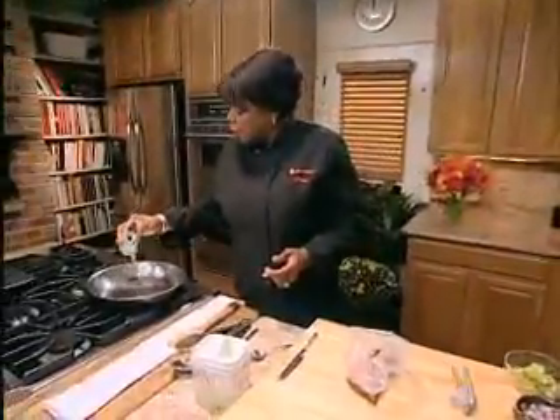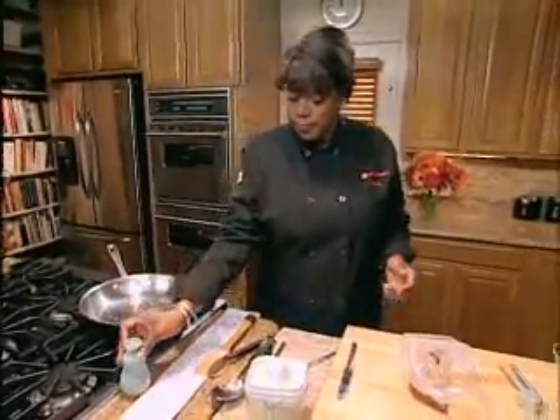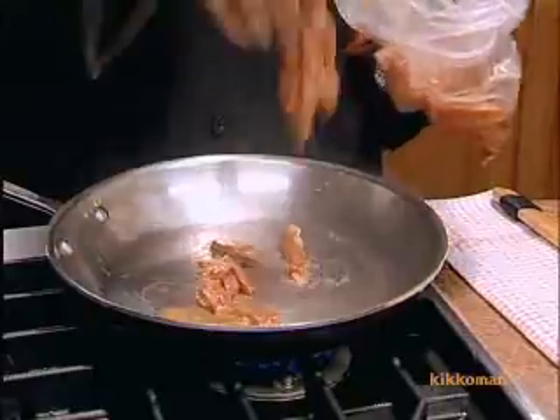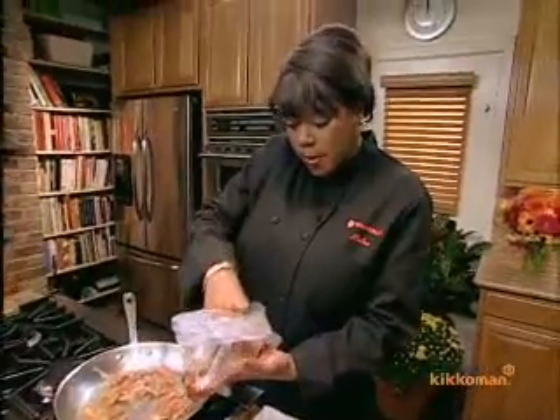I'm going to add a little oil, just enough to keep it from sticking. And throw that meat right in there. Now, don't use all the extra sauce — you want to throw that away. You already have enough flavor on the meat. Now let that cook for a couple of minutes.